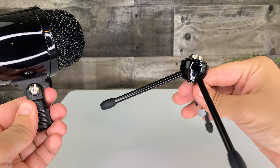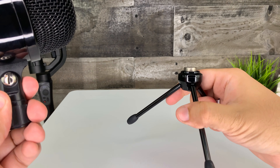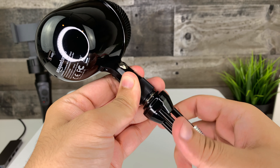Looking at the tripod, the legs are made of metal and the bottom has a rubber grip. The tripod itself is fairly sturdy but constricted to one position and not adjustable. It easily screws on and can also be used to hold the microphone in your hand if you choose.